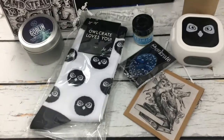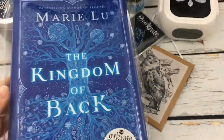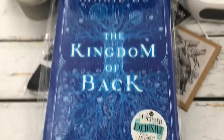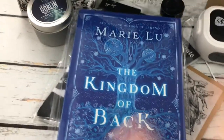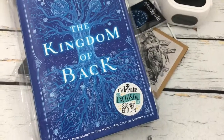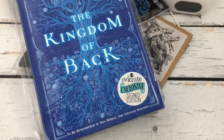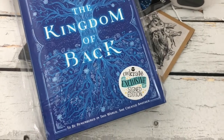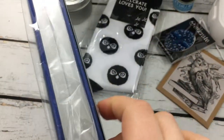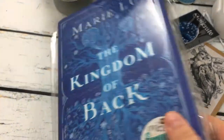And then this month's book is The Kingdom of Bag by Mary Lou. Oh my gosh, I'm so excited for this. And we get a letter as well. So the book is signed, has a unique cover, and it has silver edges. So pretty.